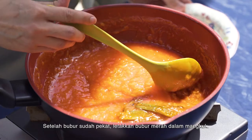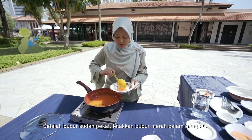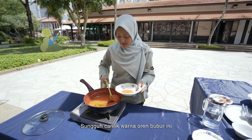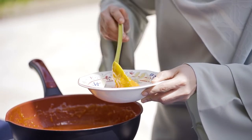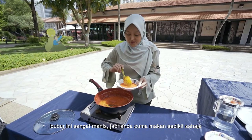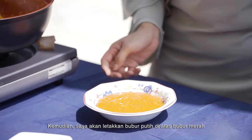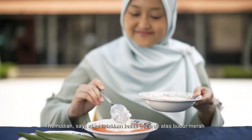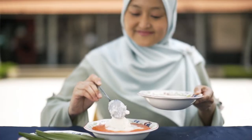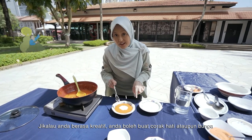So this is now ready and I'm going to plate it. I'm going to put the red portion first at the bottom — so nice and orange. This is not necessarily a serving for one person; it's very sweet so you don't eat much of it, just a little bit. I'm going to take the white portion and put it on the top. If you're creative, you could try to make a heart shape or flowers.